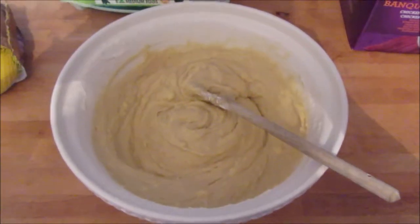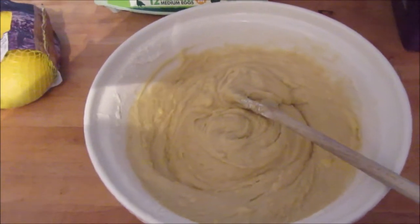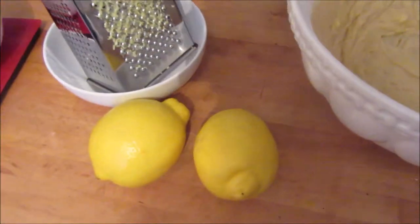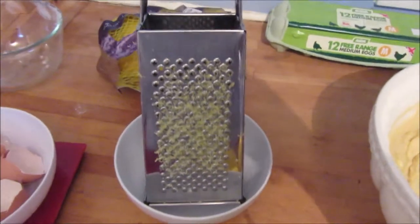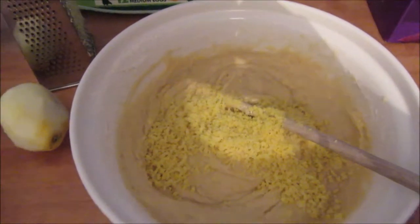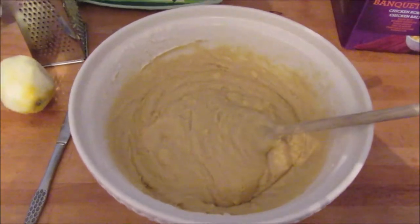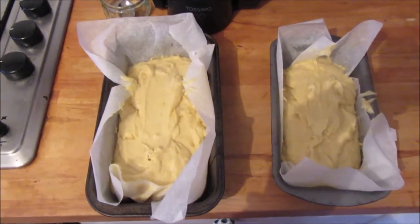The next step is to grate the zest off of one lemon per loaf, so I'm going to grate the zest of two lemons — one for each cake. I've got a John Lewis bowl and our grater from Tesco's. So this is the zest of two lemons all mixed in. I'm just going to transfer all of that into the two loaf tins.